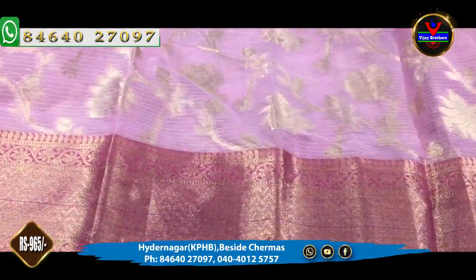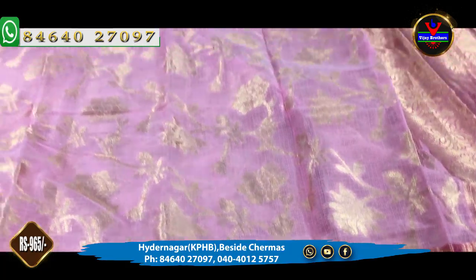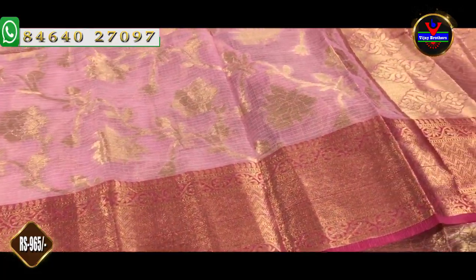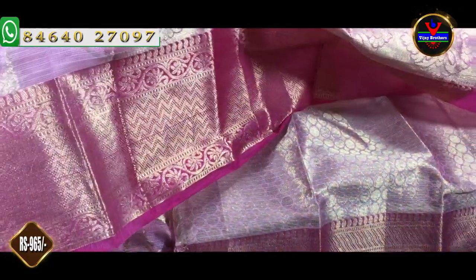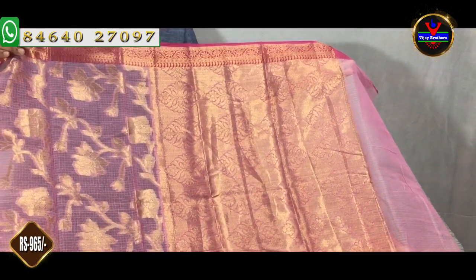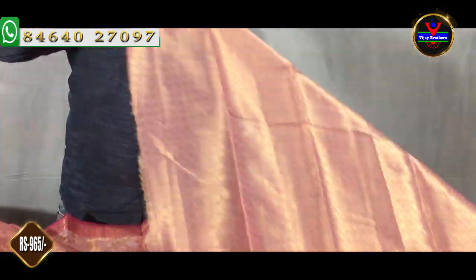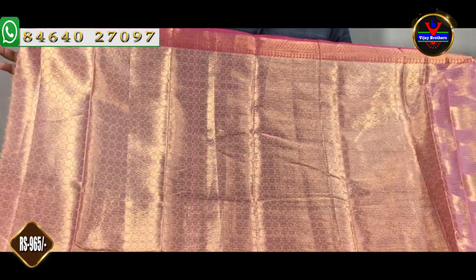This design is very classic. We also have a 3-inch border and a 6-inch border. We have a complete gold jersey and a complete 1-meter pallu. We have a brocade style blouse in blue color. The size cost is around 965 rupees.